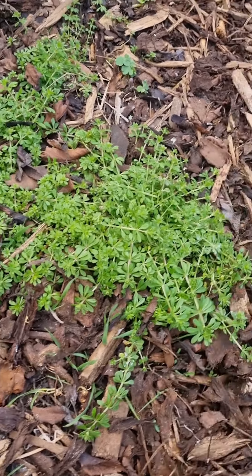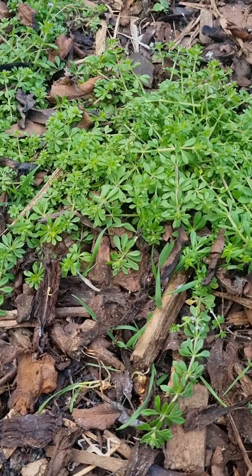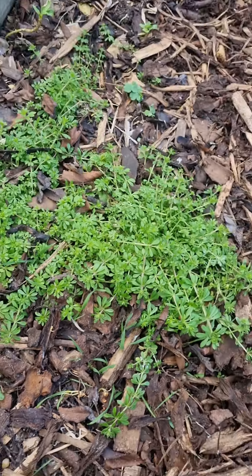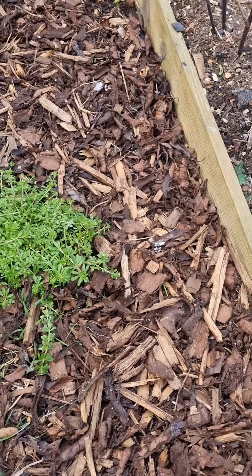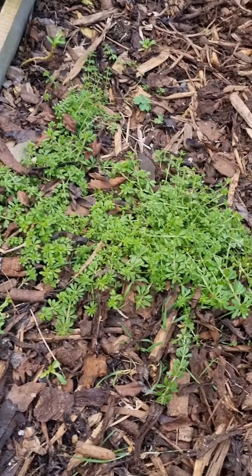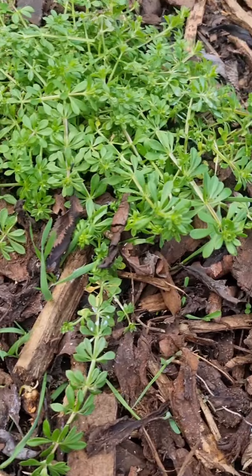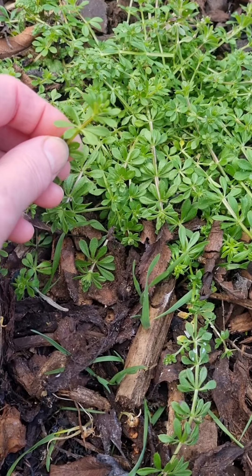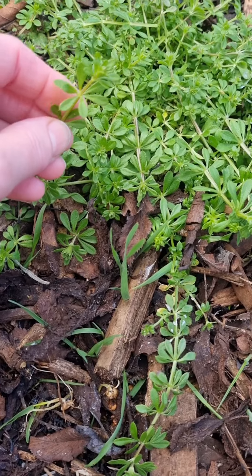I just thought I would share with you what cleavers or sticky willy looks like as it's coming up. You can see it's here in my little bark pathway so it's really showing up well. This is what it looks like as it's just coming up — you might be more familiar with it whereas...